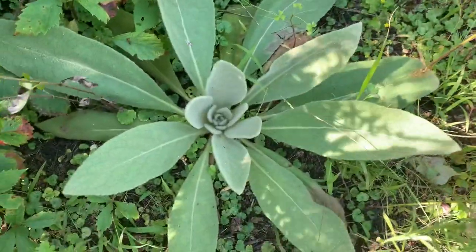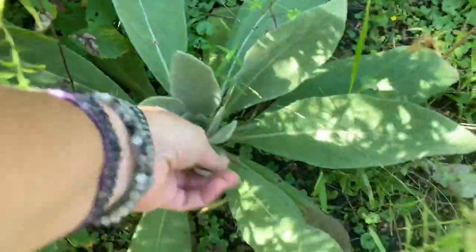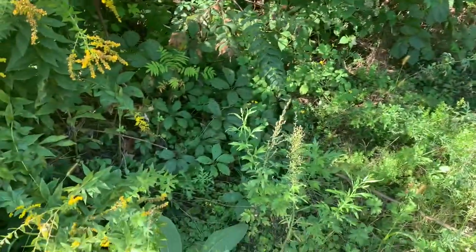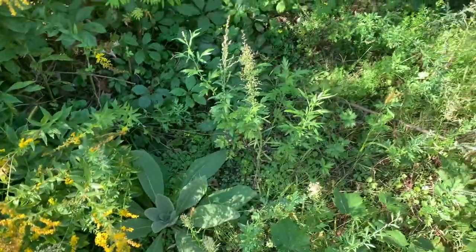Here's a mullein. I know this one well. I just transplanted one and put it in my yard, which most people probably think is crazy, but I think it's mullein.